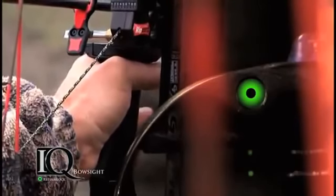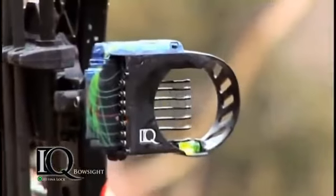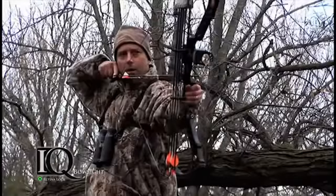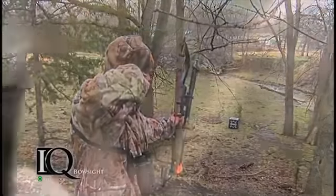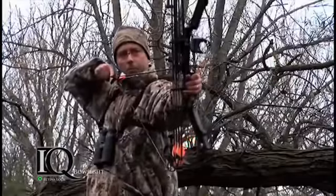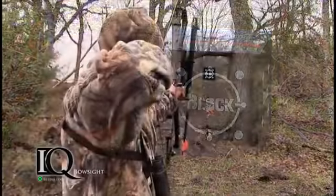You loosen your hands up, you see the dot go right in the middle, and you know that if you squeeze it off, you've got a perfect shot. This RetinalLock technology works in your favor in other ways as well. If you're shooting from a tree stand down, a lot of guys miss high — but the RetinalLock will show you exactly when you're centered. And the same thing applies if you're shooting uphill.